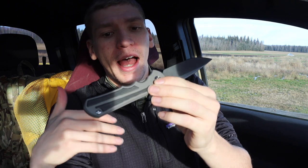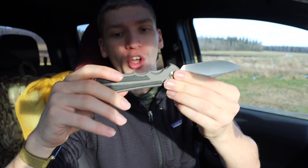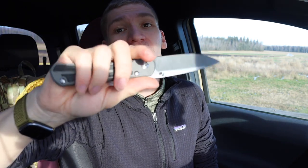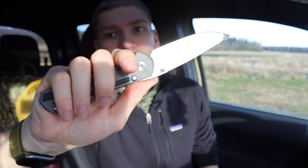In fairness, I kind of knew I'd love the Inkosi because I'd handled the Sebenza 25 — a friend owns one — and I knew I'd like it. I just never got the chance to buy a 25 when they were new, and buying them on the secondary market can be just as expensive if not more than a brand new Inkosi. When I bought this one, it was about $550 for the inlaid version, whereas standard Sebenza 25s were going for close to $600. That's why I chose the Inkosi.